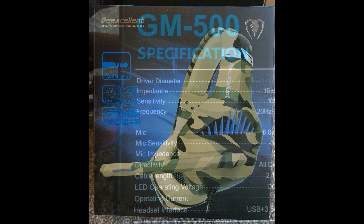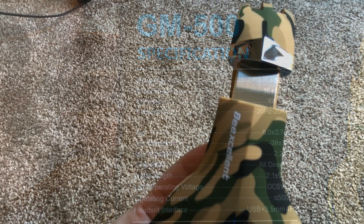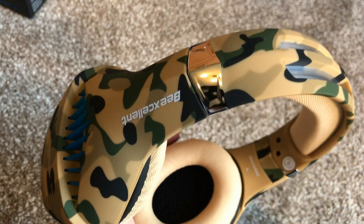My primary headset is an Astro A50 and with that I can 100% tell where people are coming from, which saves me constantly in shooting games. With this headset I was actually able to distinguish where footsteps and sounds were coming from, which enabled me to prepare. It's a very very good sound quality headset, and if I had to pick one standout feature it would definitely be the sound.